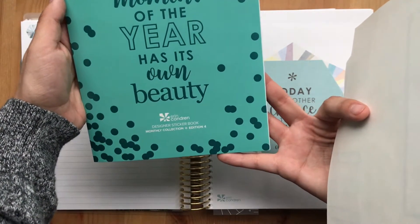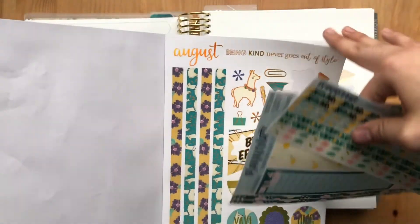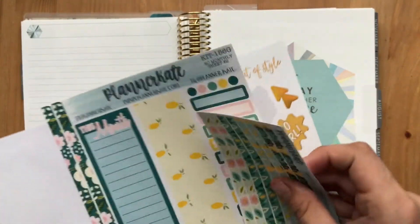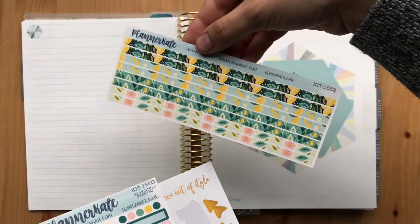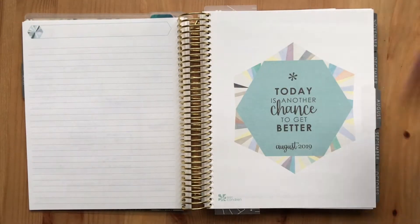What I'll be using today is the Erin Condren Designer Sticker Book Edition Four — the one with all the monthly themed stickers. I'm also going to be using this Planner Kate kit and then more than likely these little washi strips from Planner Kate as well. We're going to do the notes page first.